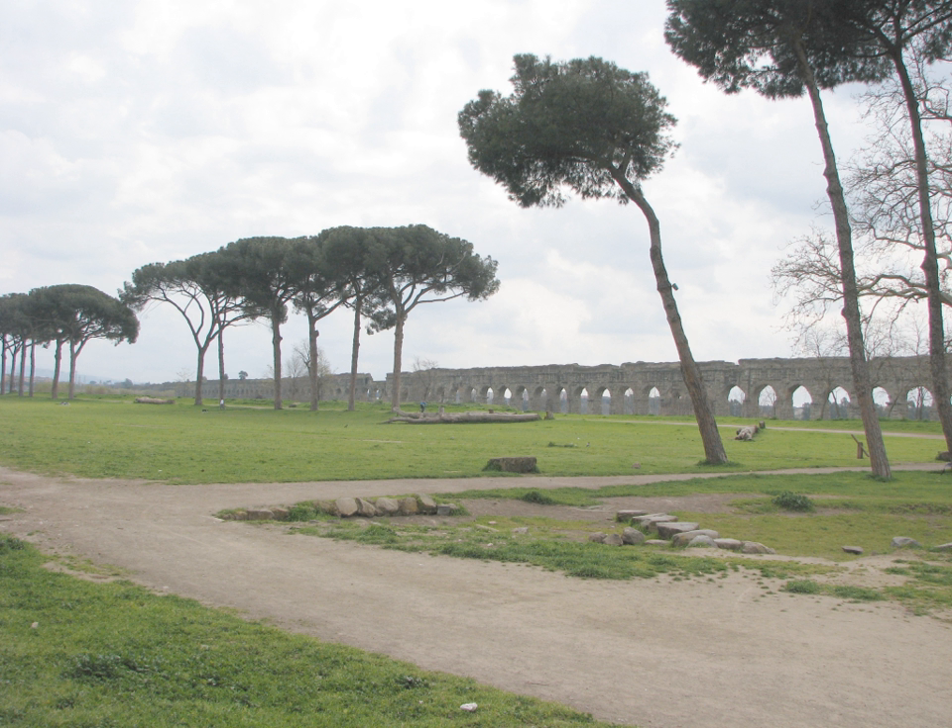Aqua Claudia, the Claudian water, was an ancient Roman aqueduct that, like the Anio Novus, was begun by Emperor Caligula in 38 AD and finished by Emperor Claudius in 52 AD. Together with Aqua Anio Vetus, Aqua Anio Novus, and Aqua Martia, it is regarded as one of the four great aqueducts of Rome.